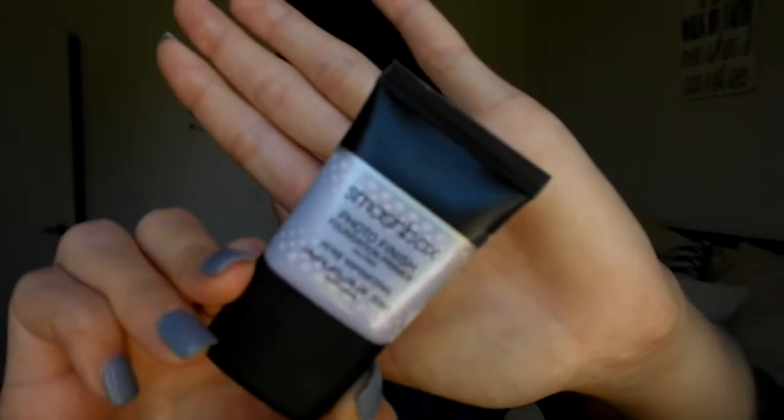Hey guys, so I'm going to go in with my face today and start off with this Nivea Men's Aftershave Balm as a primer. I like to rub this in until it gets a tacky feel because it helps my makeup stick really well. And then after that I'm going to go in with the Smashbox Photo Finish Primer and just fill in some of my pores, which is why I'm only putting it right in the middle of my face.